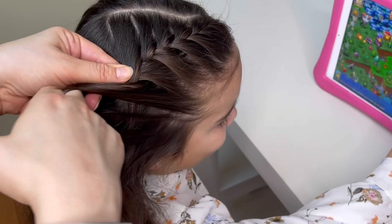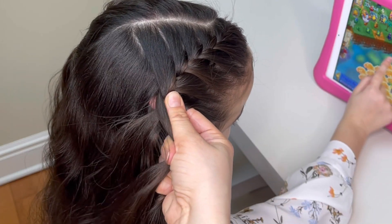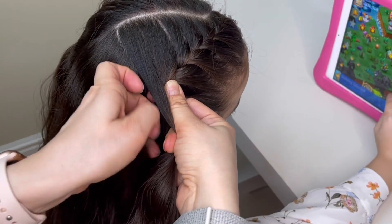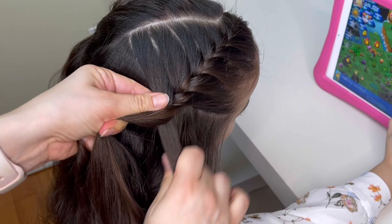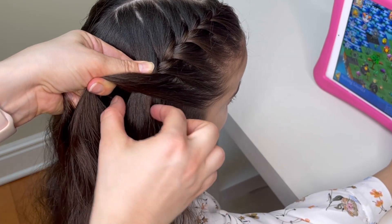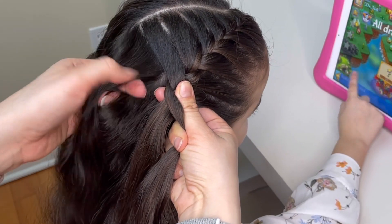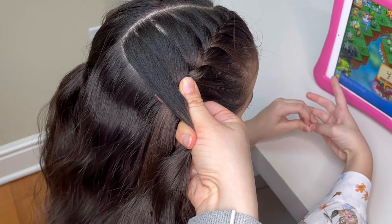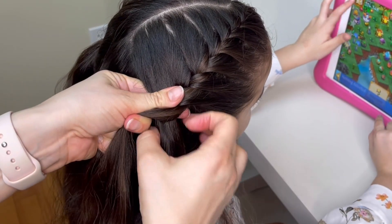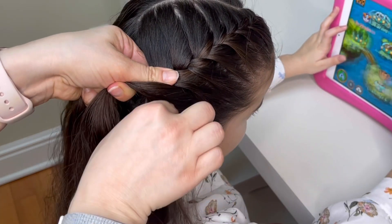To make sure that my braid stays tight and does not slide over, I make sure that every time I cross my strand over and add extra hair to it, I'm holding the braid with my thumb. So here I'm crossing the right strand over the middle, adding some hair to it, and as I switch hands I will keep my thumb holding that strand. Left strand over the middle, pick up extra hair, and once again as I'm switching hands, I'm holding the strands with my thumb. Continue braiding all the way down until you've picked up all the hair.